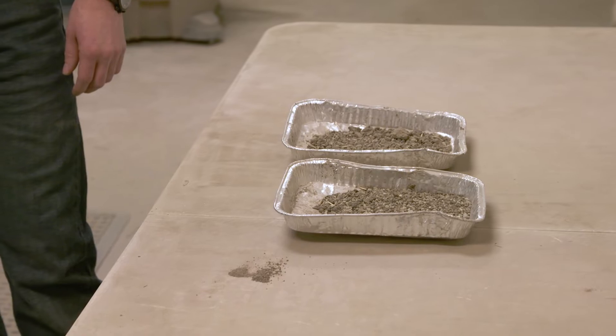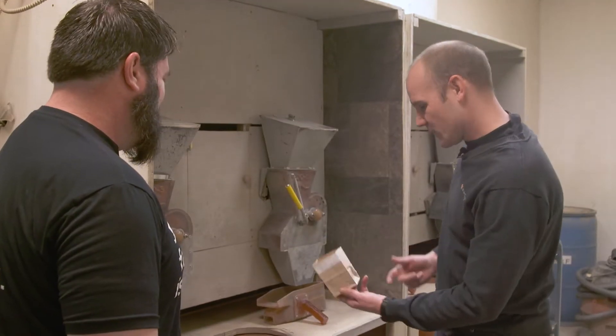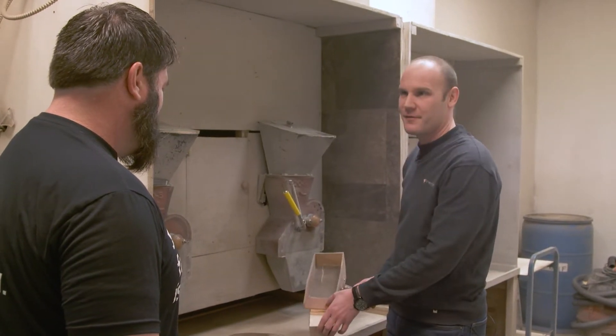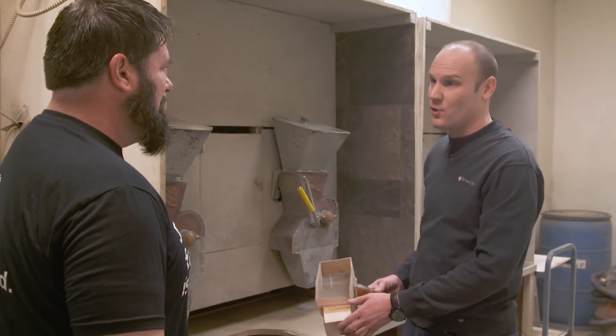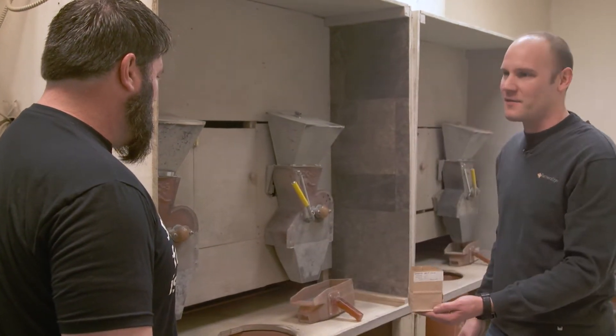After it's done drying, it goes into our grinding room. You've got to homogenize it and get it pulverized down into a fine powder that we can use in the lab. Once that's all ground, you're going to sieve it. Any chaff, stone, anything that's not soil, is going to stay behind. Catch it in the bag and it's off to the lab.